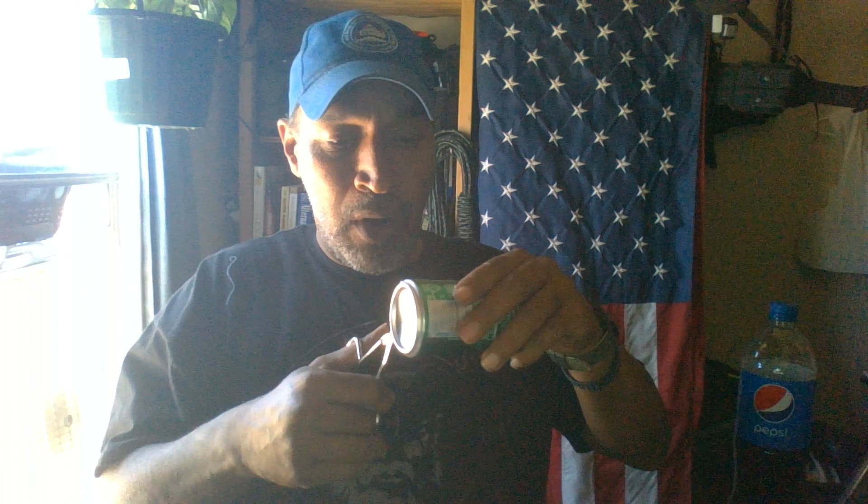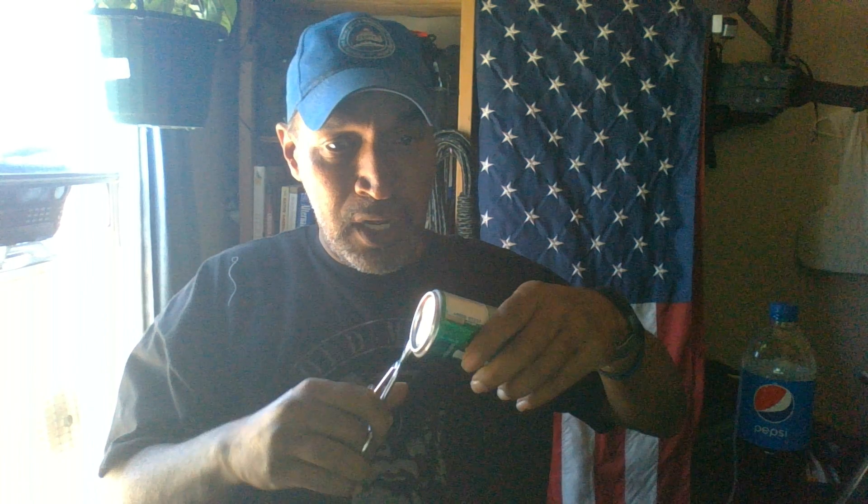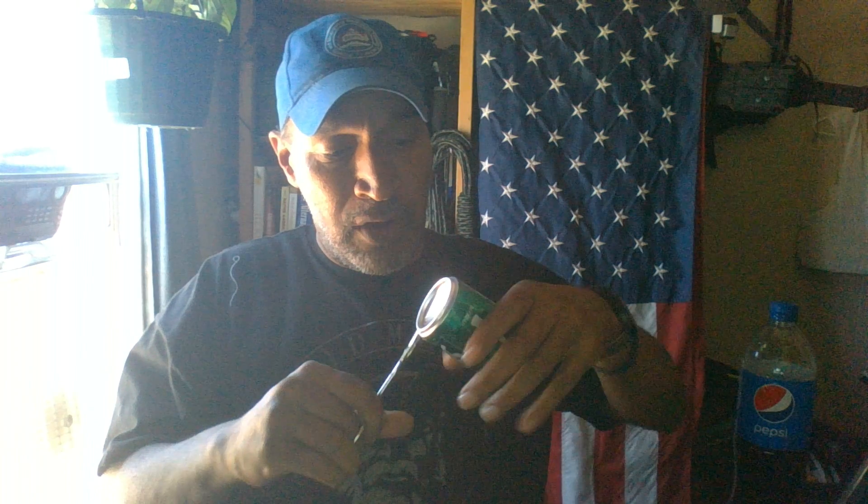Here's a real easy, very quick life hack to extend your Wi-Fi. All you need is a soda can. What you're going to do is take that soda can and cut the bottom off of it completely.